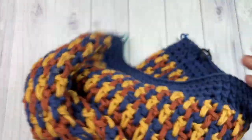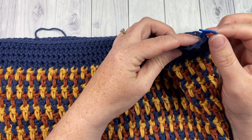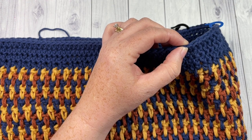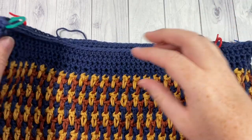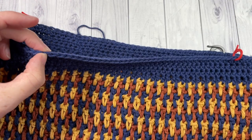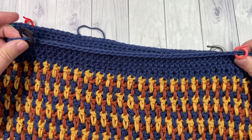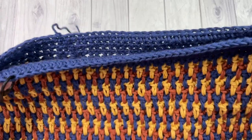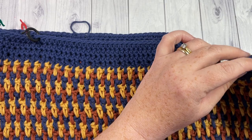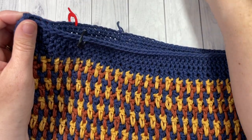Turn your bag over. On the opposite side, from the stitch marker count in ten stitches and mark that stitch. On the other side, count in ten stitches and mark that stitch as well. Again you should have about 40 stitches in between your two stitch markers — adjust if needed. Looking at the top of your bag, your stitch markers should roughly line up. You can then remove your two side stitch markers but leave the other four in place a little bit longer.